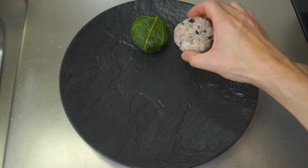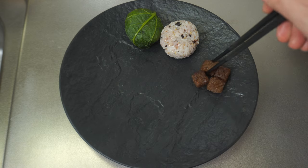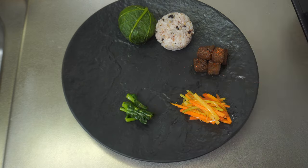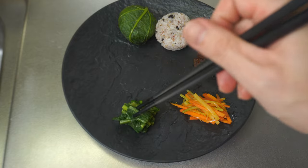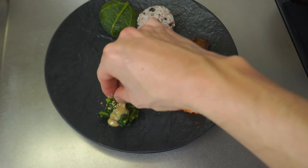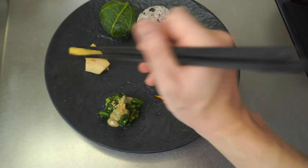I've prepared onigiri and 5 kinds of side dishes. Such dishes that don't use meat or fish are called shojin ryori in Japan. Originally it was the meal of a temple. This is a very healthy style of cooking, and with the recent vegan boom, shojin ryori is attracting attention. In addition, these side dishes are well preserved, so they are also convenient for breakfast and lunch boxes.